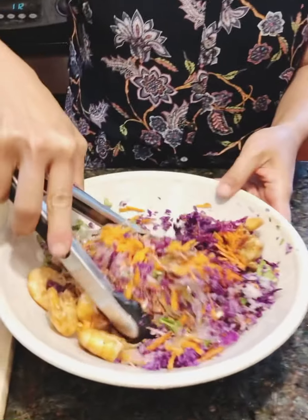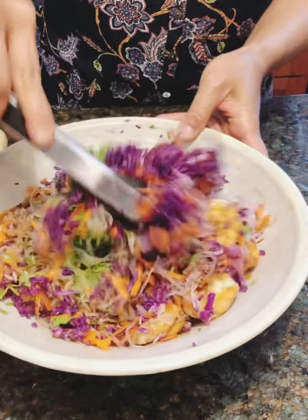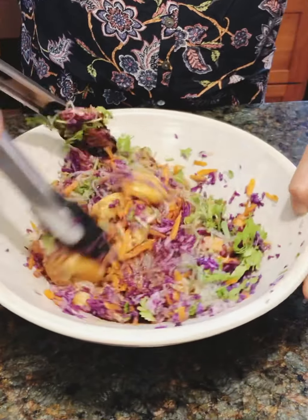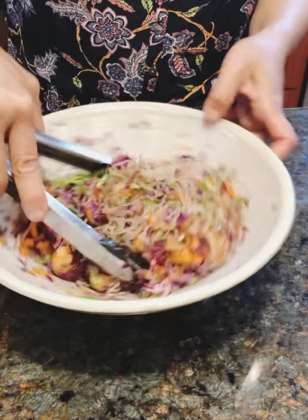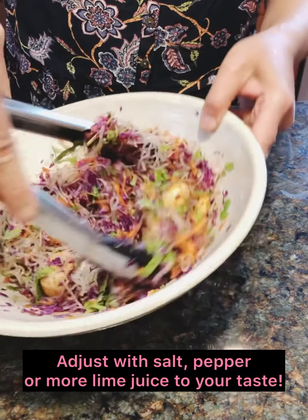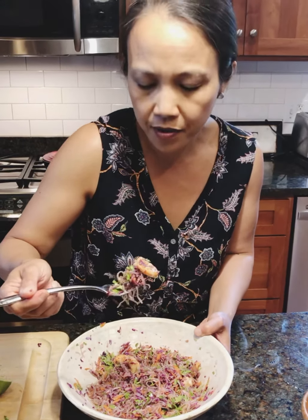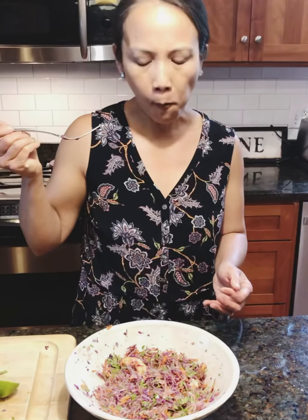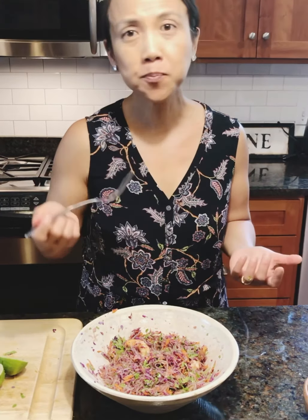So the last thing we do is mix. Let's get the noodles really well combined with all the vegetables and the sauce. You have to taste along the way and adjust as you go. Let's do a little taste — I'm going to grab a shrimp and then everything else. The shrimp is the bomb! Crunchy noodles. It's almost perfection.